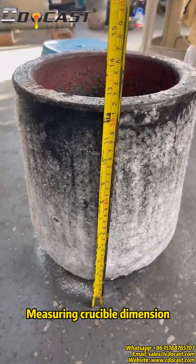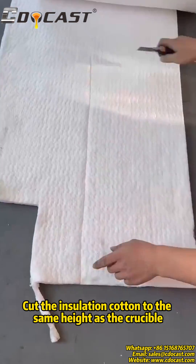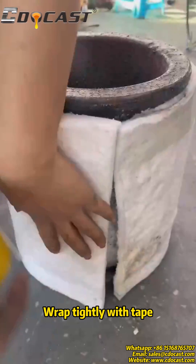Measure the crucible dimensions and cut the insulation cotton to the same height as the crucible. Wrap it tightly with tape.